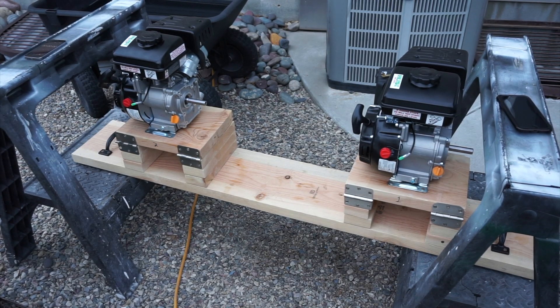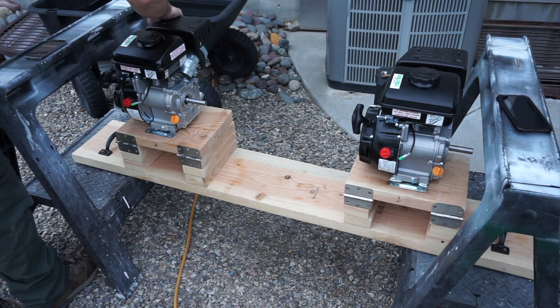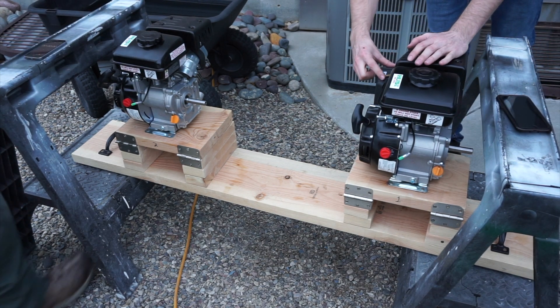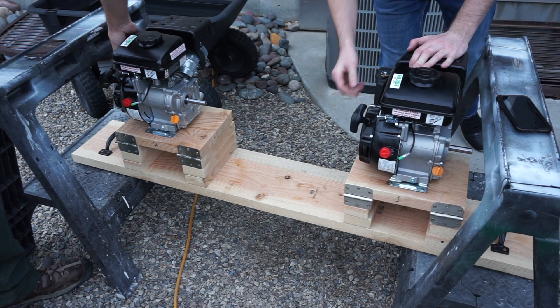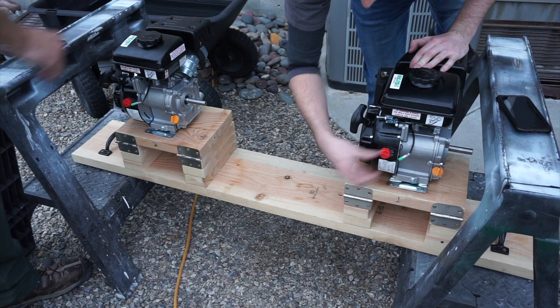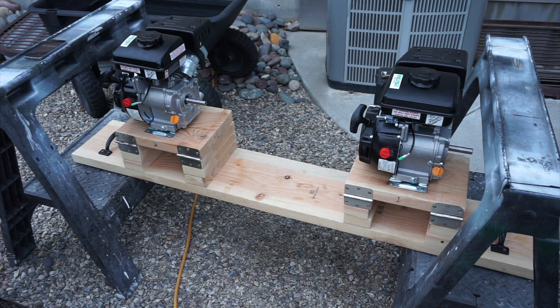These start pretty good on the first pull — first couple of pulls normally. We'll want to make sure we get off the choke as soon as possible. So let's make sure we've got start, full throttle, and then the on position. It doesn't really matter which one starts first because we're going to be timing them with a stopwatch.